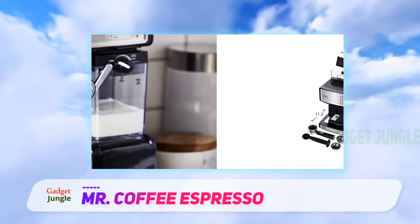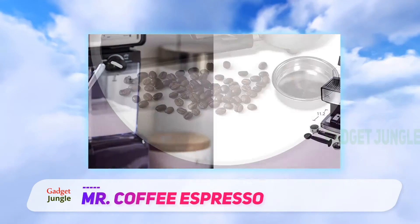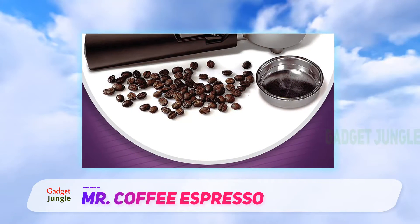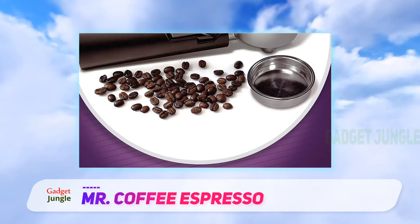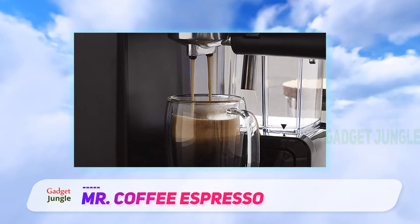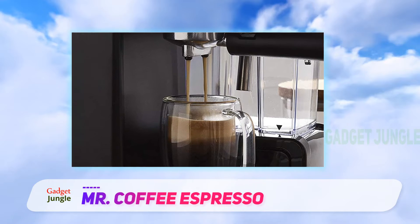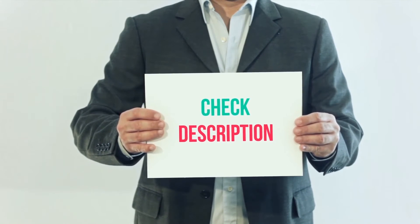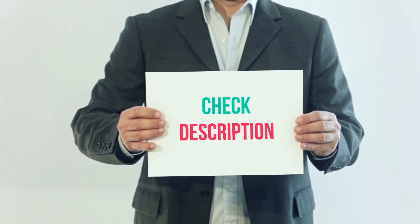The most popular product within this category is Mr. Coffee's Cafe Barista. It's affordable, easy to use, and available at multiple retailers. The item is designed with a simple and clear control panel, an automatic milk frother, and a 15-bar pump system. I have included this product link in the description — you can check it out for more information and the latest price.